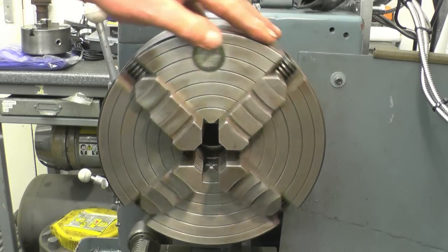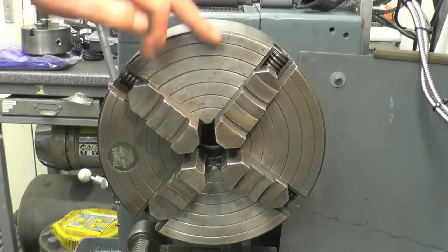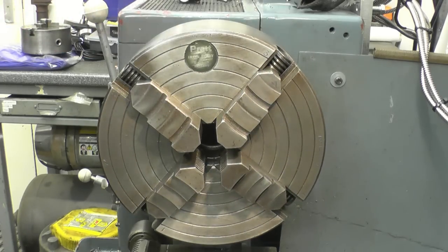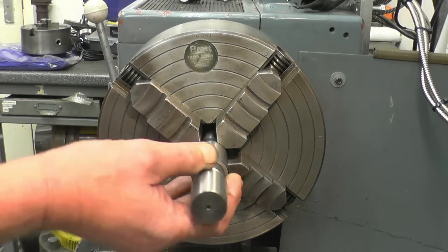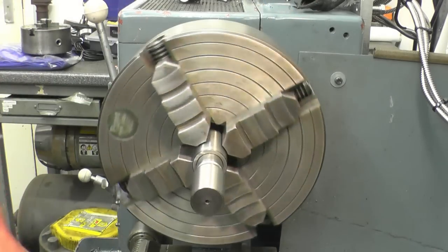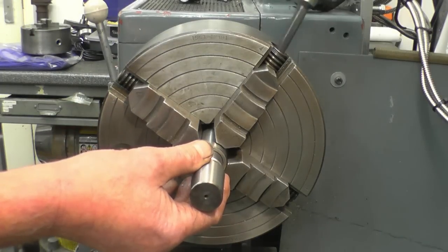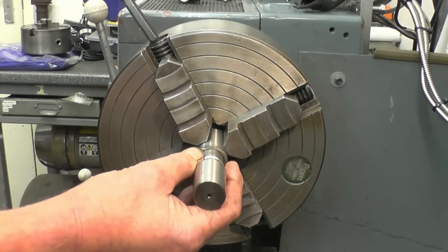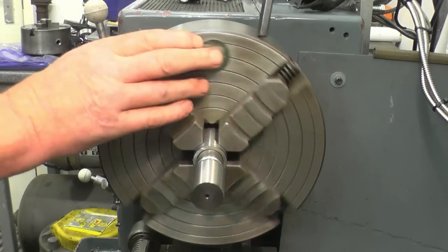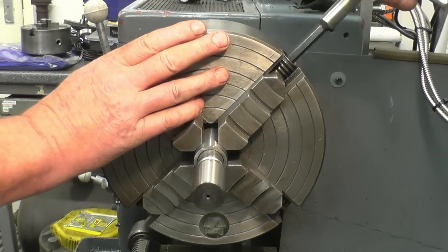You can see each jaw is slightly below the second ring down, or you can use the inner ring, or any part of the jaw you want. I'll adjust the jaws so that's a slack fit in there. All I'm going to do is take each jaw up and turn just a little bit. Right, we've got a little nip on each jaw.